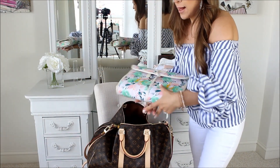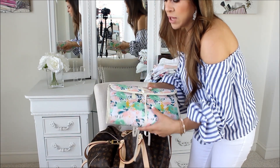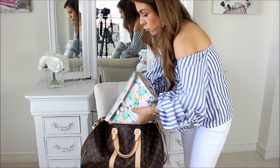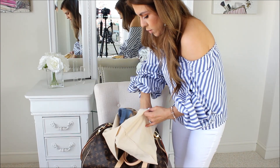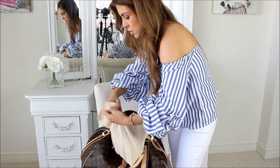Now I'm going to show you what fits in the bag and how I pack it. I'm putting in this toiletry bag — I don't usually carry one this big, but I'll carry this if I have my items and my kids' items, just to give you an idea of what you can fit. I also have this extra dust bag with two pairs of shoes — a pair of wedges and a pair of sandals — going in at the bottom.